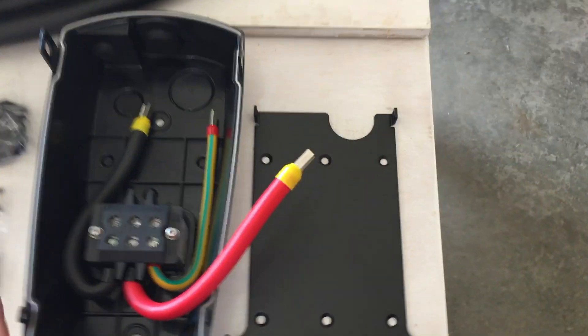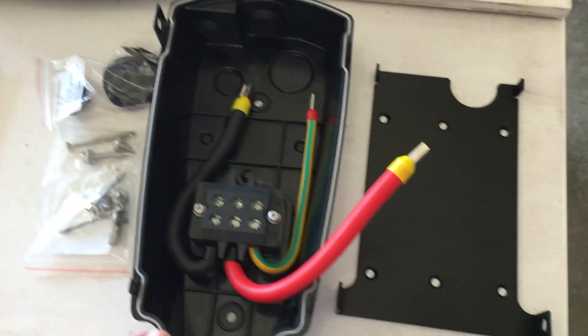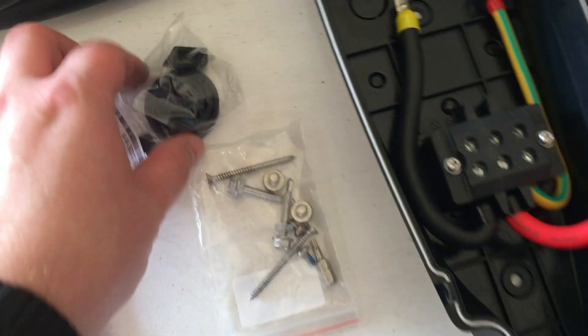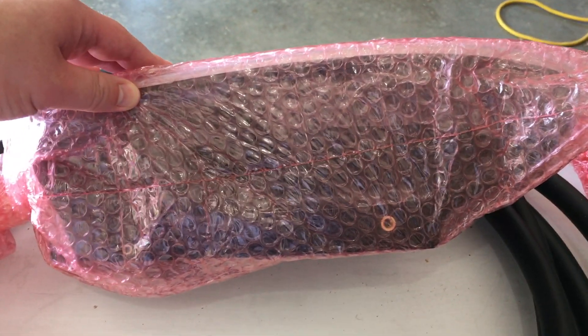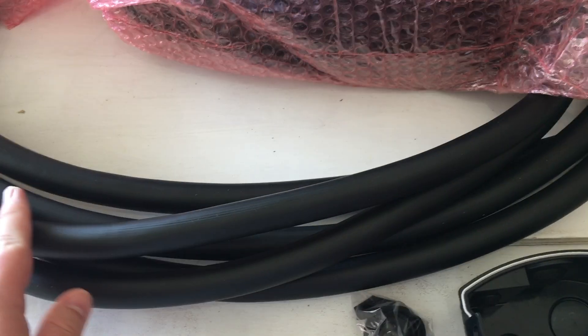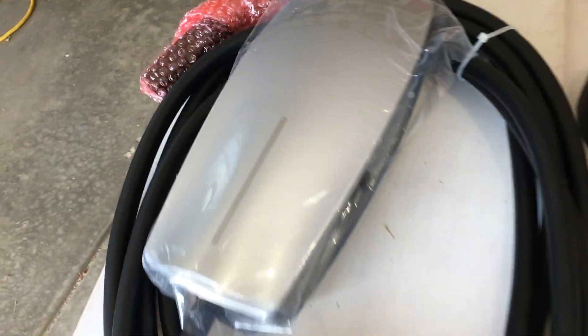When you pull everything out of the box, this is basically what you get: the mounting bracket, the back of the unit, some screws, plugs for the different holes depending on how you wire it, the manual, and the actual charging front case. It appears a little deeper than the first generation. They designed it so you can put the cable over the top — very heavy gauge wire, definitely compared to a Voltec cable. Feels rugged but pretty pliable.